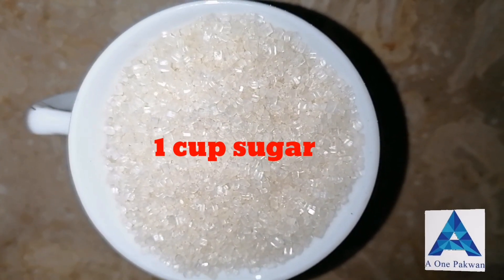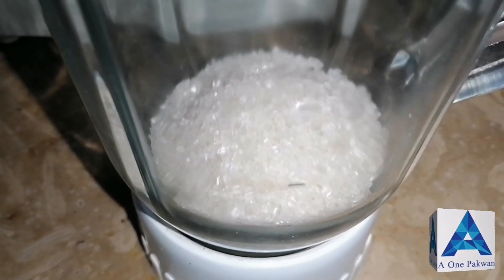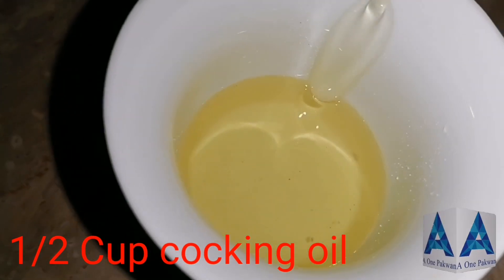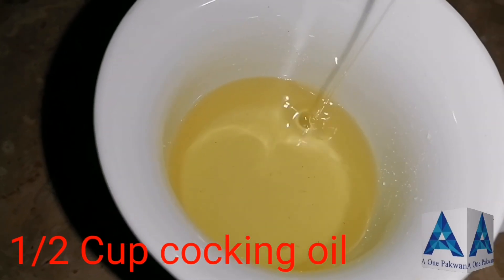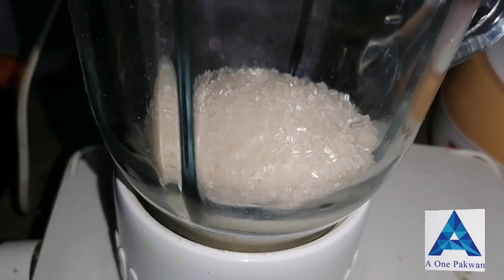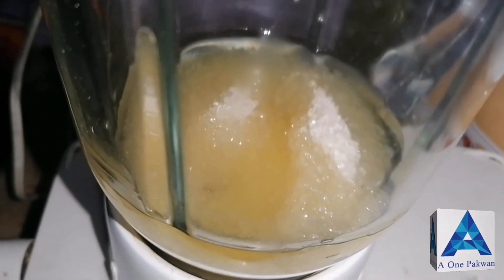First of all, to make the cake, we have taken one cup of sugar. We will grind it in the grinder. I have put one cup of sugar into the jug. Now we will also add half a cup of oil into the jug, and we will grind it for one to two minutes.